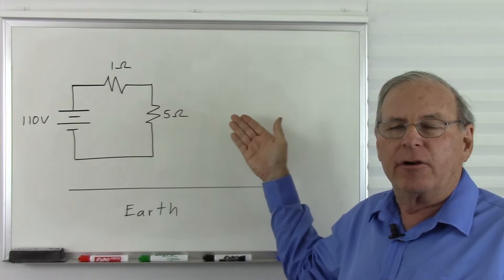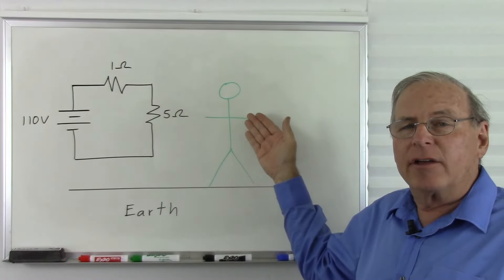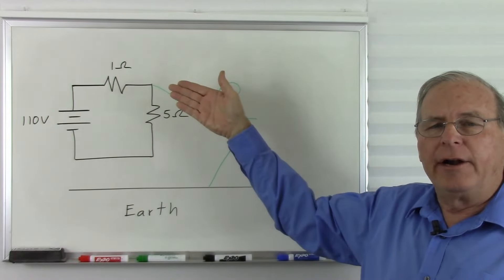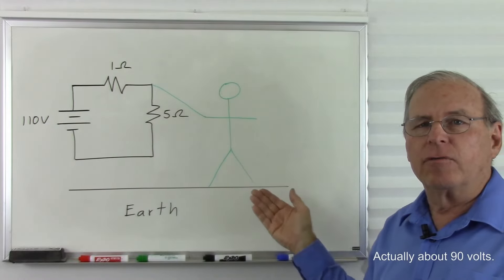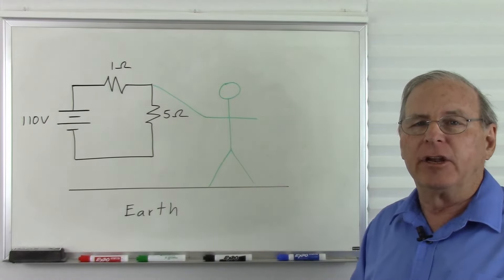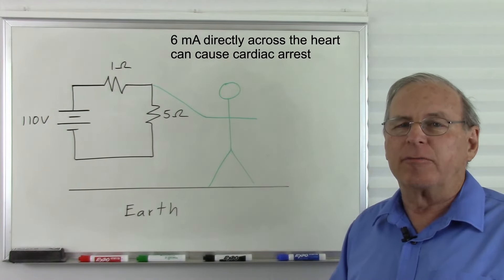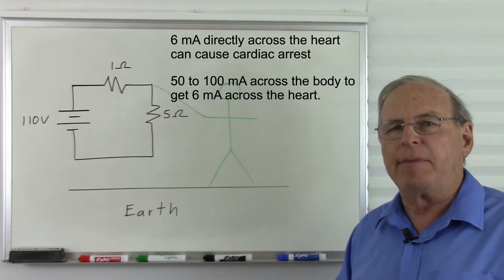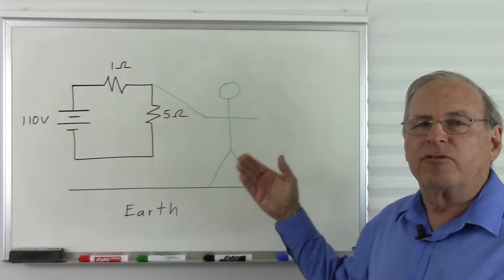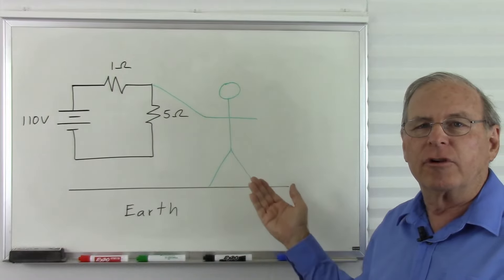I've added a 5 ohm resistor here to represent a power tool hooked up to the power grid, and a little green man to represent you or me using this power tool. Everything is well and good as long as we don't touch the hot wire. But if we touch the hot wire, I'm connected to 110 volts here and zero volts here, so there's 110 volts across my body. It takes approximately 6 milliamps directly through the heart to cause cardiac arrest, and to get that 6 milliamps it takes anywhere from 50 to 100 milliamps through the entire body. My body may have a resistance anywhere from 500 ohms to several hundred thousand ohms.